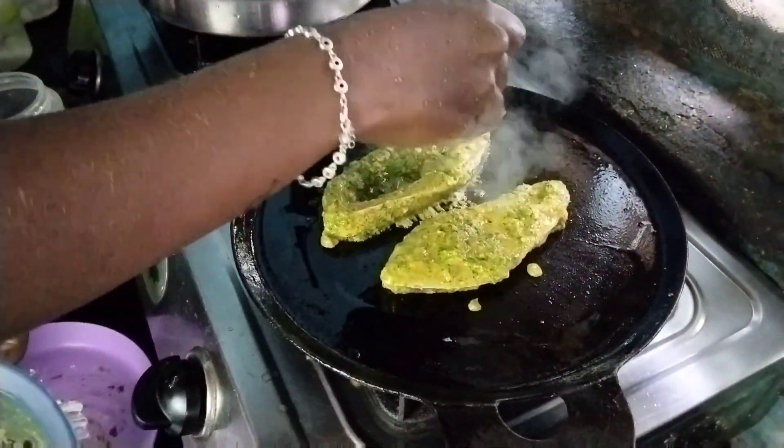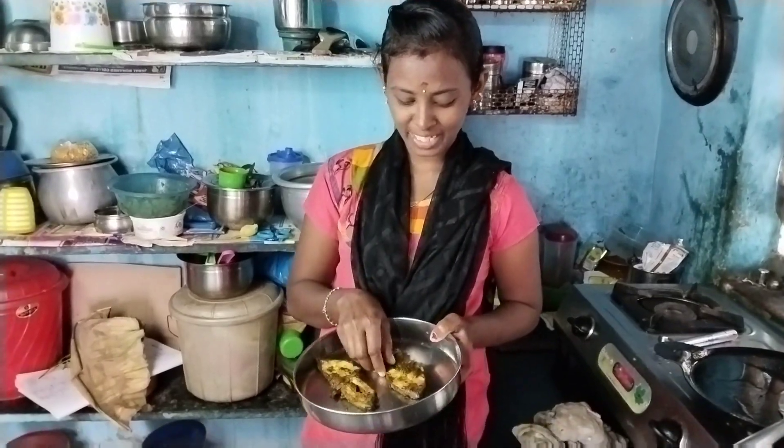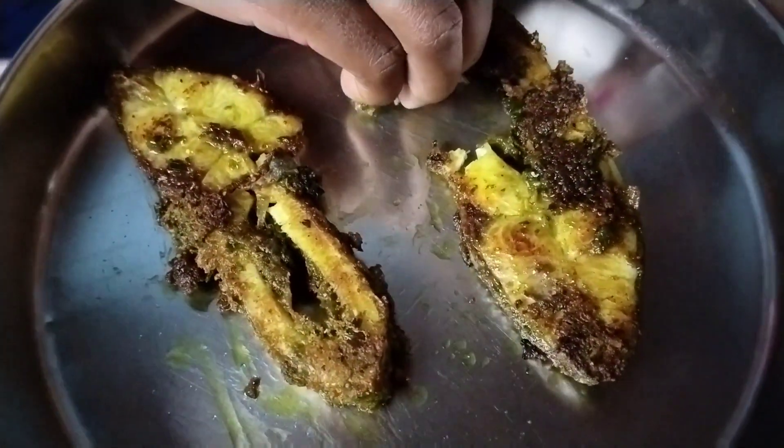Now I'm going to make the green fish fry. Let's see how the taste is.